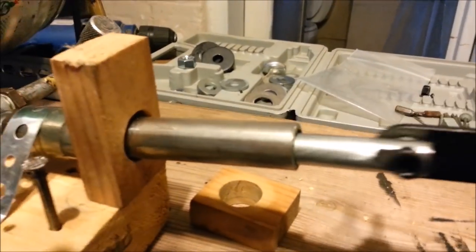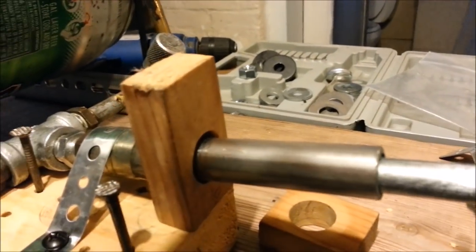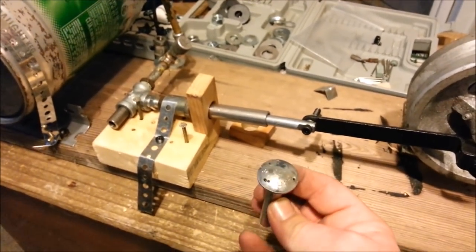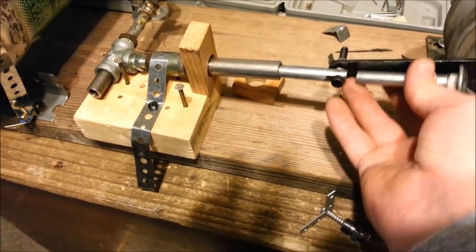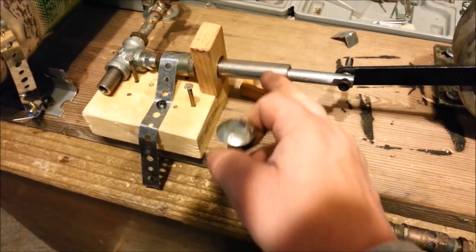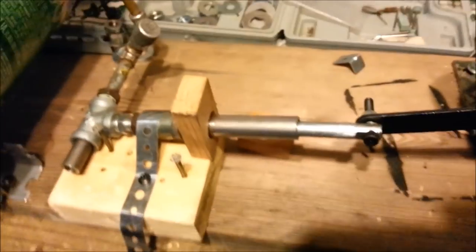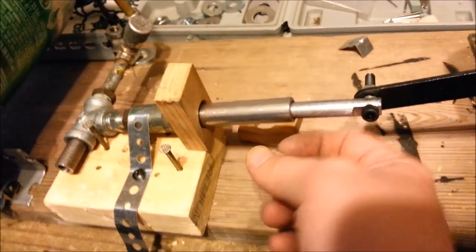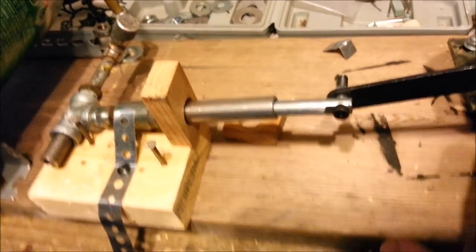It looks loose but there's threads on the end of this — it was actually an old carriage bolt that I cut off. The end of it is stuck down in there with threads on it, and those threads act just like the rings on a piston — the piston rings. They're sealing that hole just tight enough to be able to contain the pressure to push it forward.